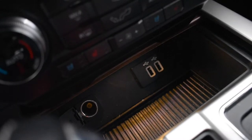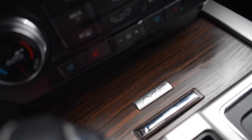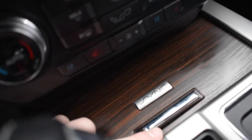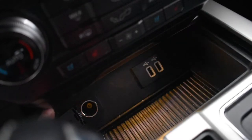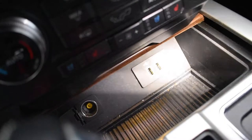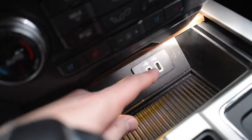The biggest problem with the Lariat, Platinum, and King Ranch is we have this nice little slide deck here that hides this compartment. Some of the XLT models might have this as well, which doesn't make it as easy to get to that side of the USB port.